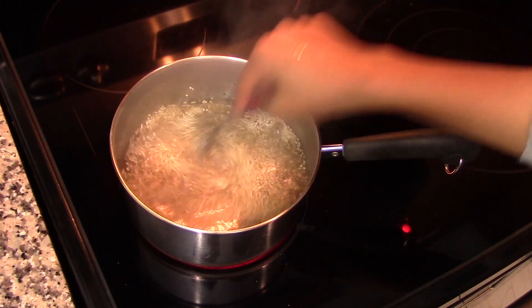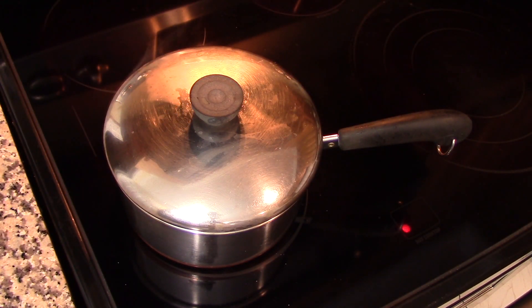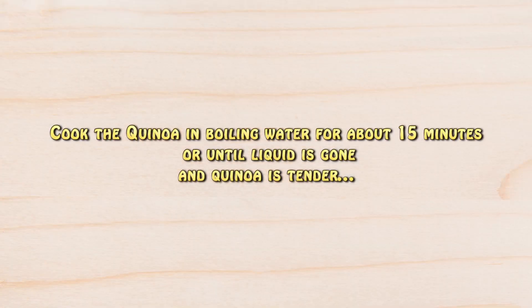Once the water is boiling, add in the quinoa and give it a quick stir with a fork, then cover the saucepan with a lid. Reduce the heat to low and cook the quinoa for about 15 minutes, or until the liquid is completely gone and the quinoa is completely cooked.